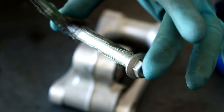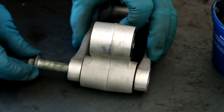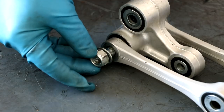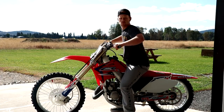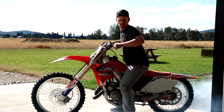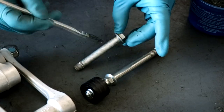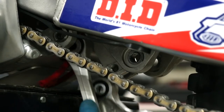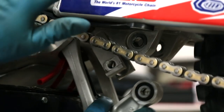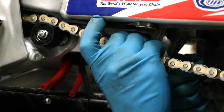Don't forget about the other two bearings — the process for those is going to be very similar. Now we're ready to put the two linkage pieces back together. At this point, don't tighten the nut all the way down — I'll show you why later on. Before we reinstall the linkage back on the bike, let's throw a little grease on the linkage bolts, then slide the linkage back into place. In order to reinstall the bolts, you're going to have to lift up on the back of the bike. I would start with the frame bolt, then the swing arm bolt, followed by the shock bolt.